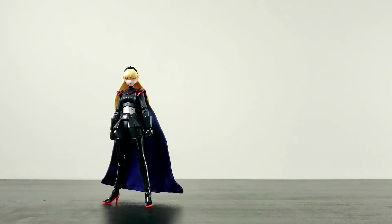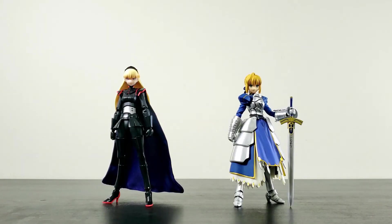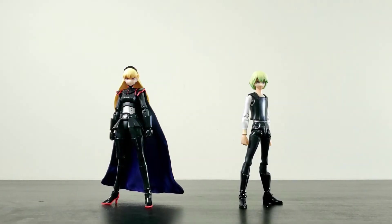Size comparison: here's Aum next to SHF Goku, Figma Saber 2.0, my last review SHF Gallantmon, and finally, next to SHF Kare.